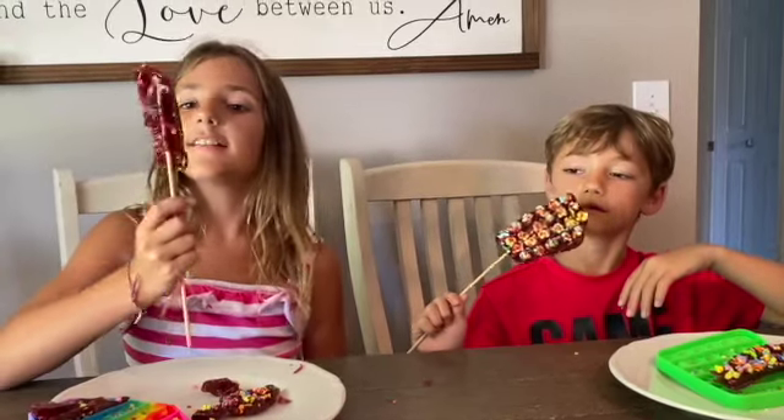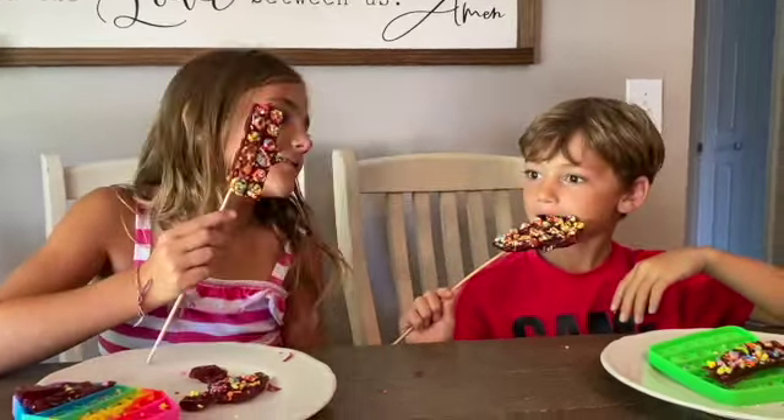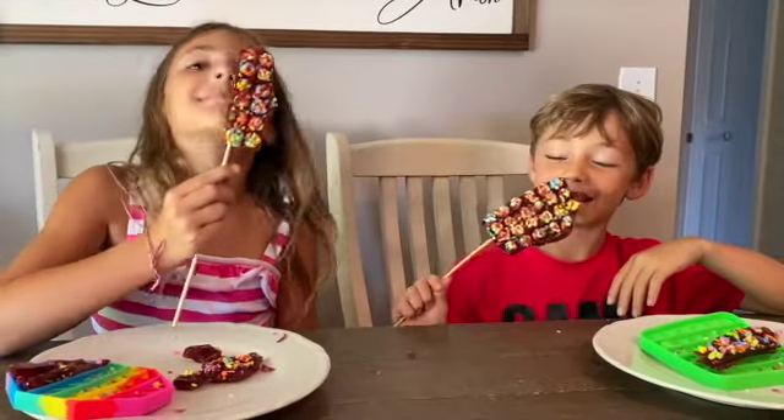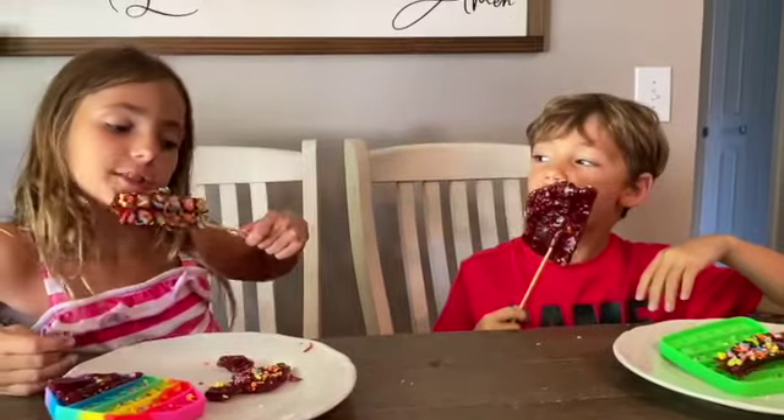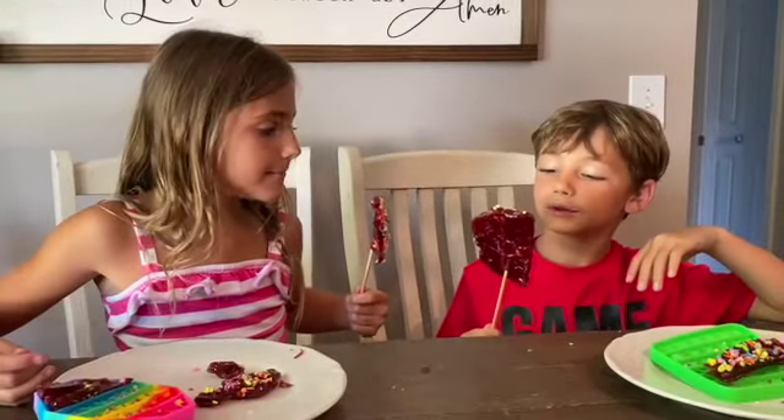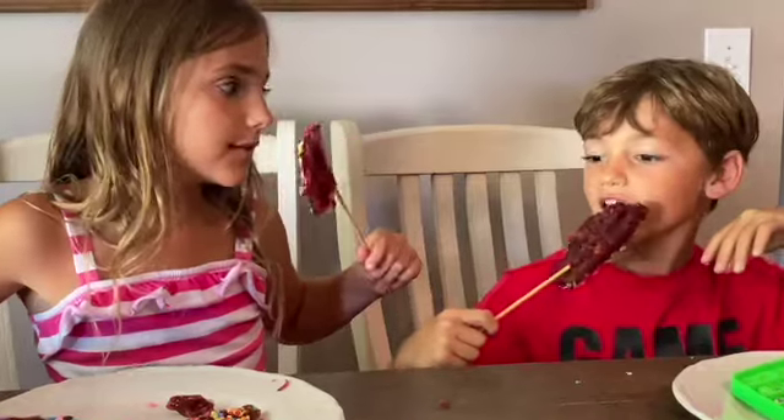Now let's taste it. You're eating it, not licking it like a popsicle. Sorry. I can taste the Jolly Ranchers. I think the sprinkles are stuck. Charlie!